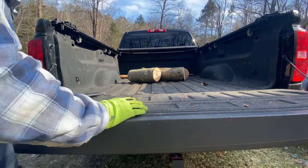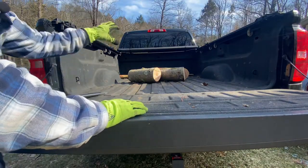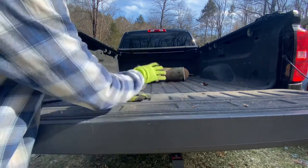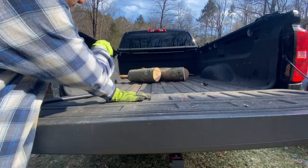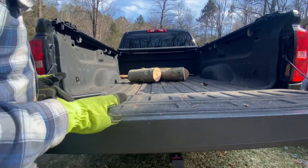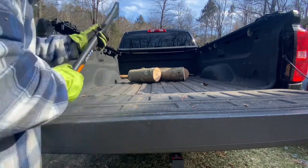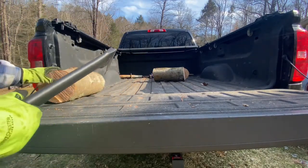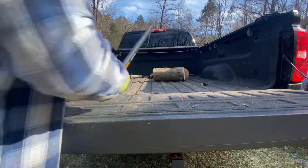One of the other uses I really like this tool for is when I come home with a load of firewood, whether it be on my trailer or my truck. I don't like to have to keep climbing up to get the pieces that are up near the cab, and if you're working by yourself you're constantly going up and down. So this tool is great for that — I can just grab those rounds and pull them towards me, which saves me the trouble of having to get up there.